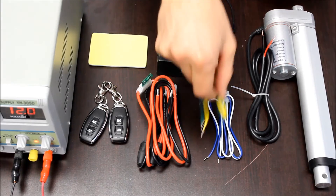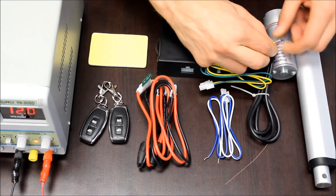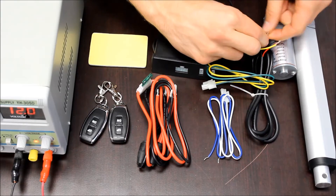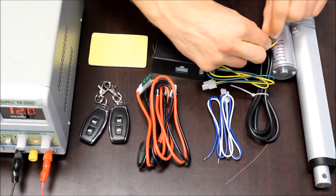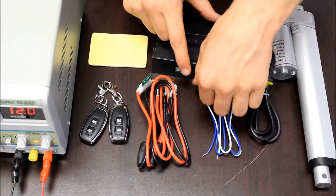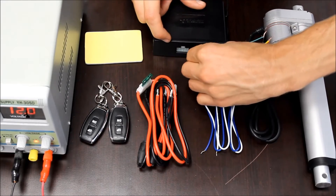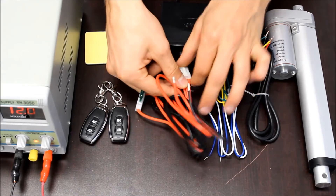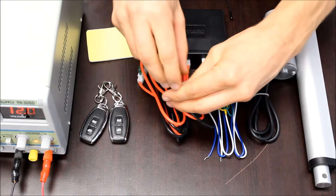To wire up the actuator, you take one of the harnesses and connect the yellow wire to the red wire and the green wire to the black wire. If you use the other harness, then the white wire goes to red and the blue wire goes to black. Once it's connected, you plug it in to the front of the control box, then you connect the power wiring harness into the other connection point.